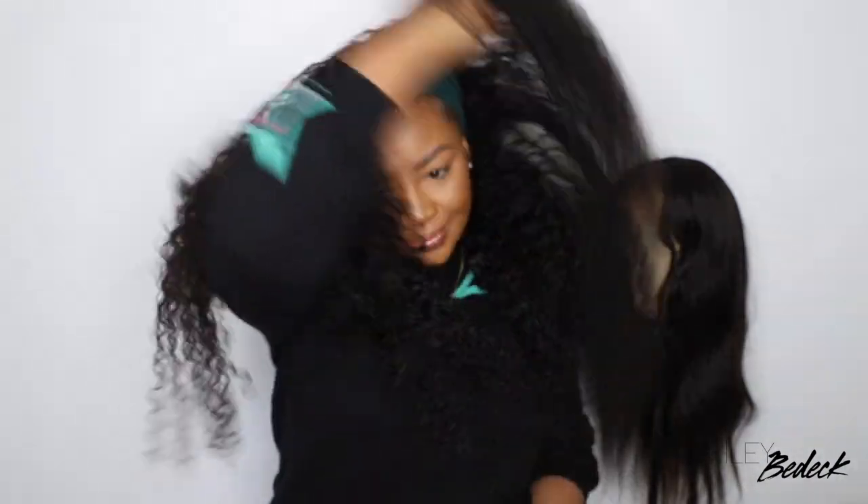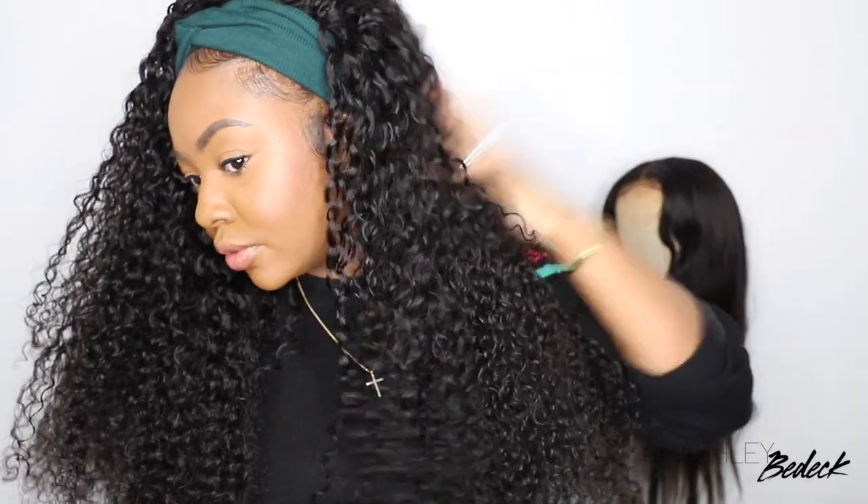Pro tip: whenever you're using a headband wig, scrunch up the actual black headband part of the wig — it helps conceal it so you don't see it underneath your styling headband. And that's pretty much it!